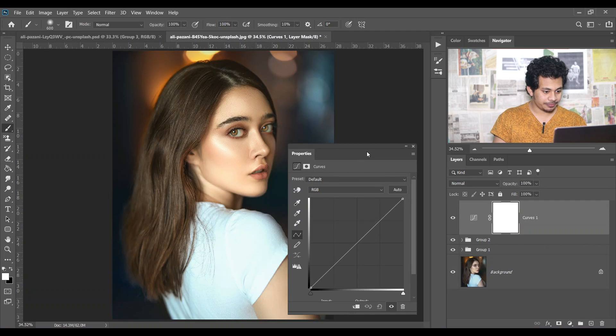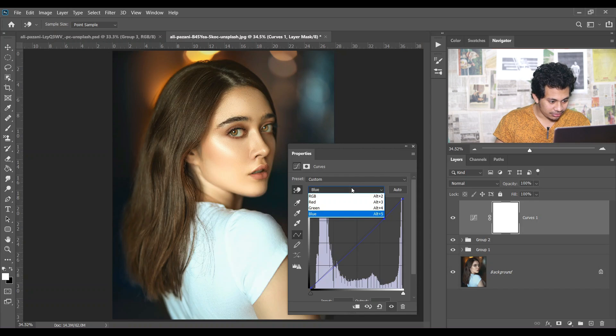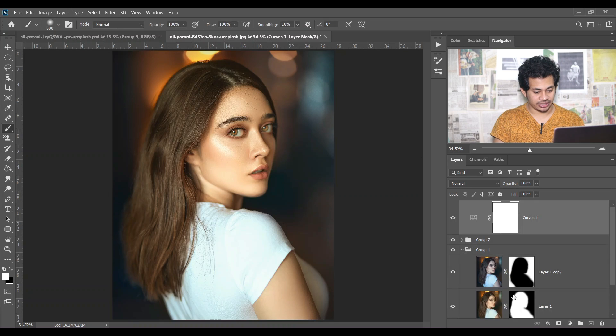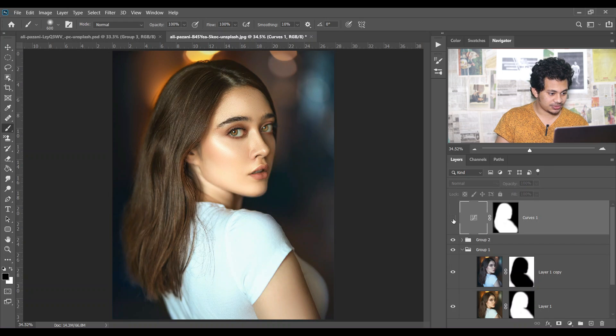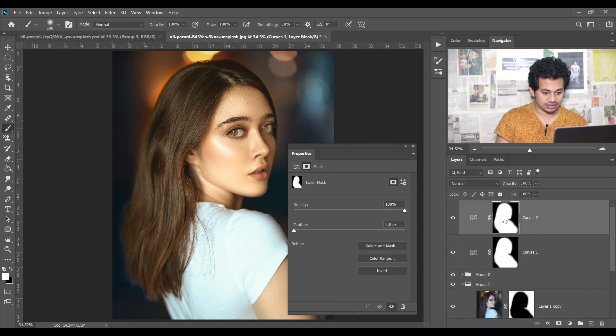Create a Curves adjustment layer. Select the Blue channel, select the skin tone area, and bring it down a little bit to create a yellowish look on the skin. Then select the Red channel, select the skin again, and bring it up a little to add some reddish color. Now copy the mask and paste it onto the Curves layer. This is the before and this is the after. Create another Curves adjustment layer for the background and copy the mask, then inverse it.